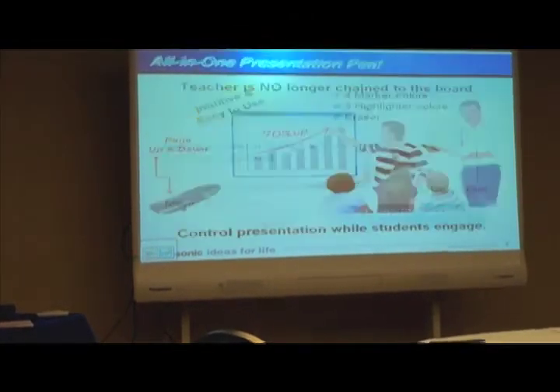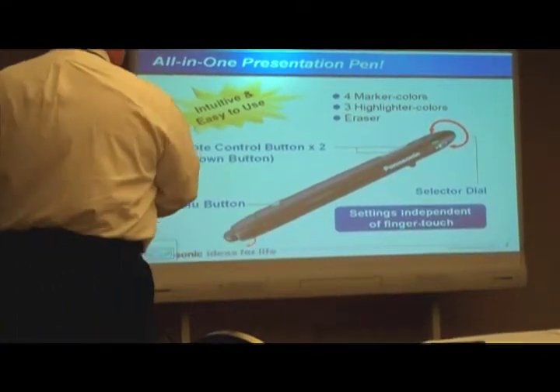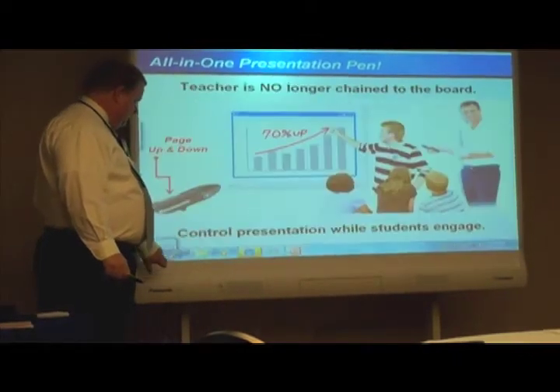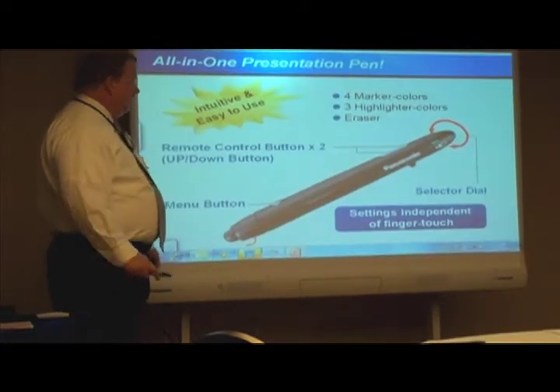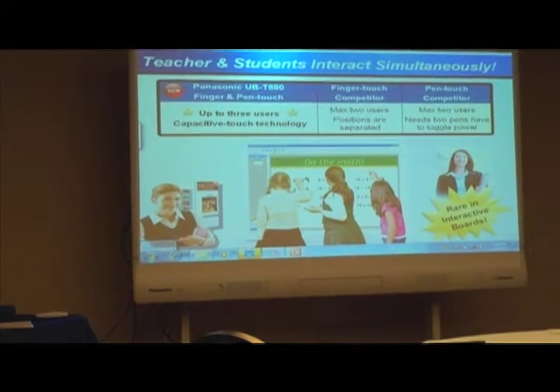So it doesn't chain me to the board — I don't have to be at the board to advance. You saw some of what Suzanne was doing; she was coming up, which is what this button is here for. I can advance the slides by using the arrow key, or I can walk around. As a teacher in a classroom, I can get up to about 25 feet away.